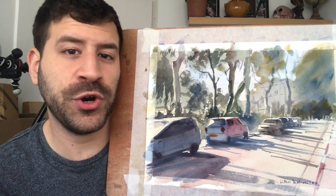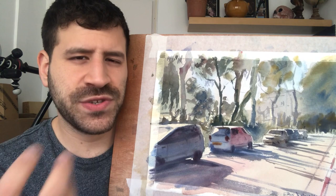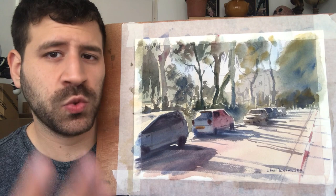One thing to pay close attention to is the foliage, which is something I know a lot of people struggle with — how to avoid it being overworked, how to get the right balance, how to get the details in but still preserve a sense of movement and fluidity that characterizes watercolor. So we're going to do all of that in this painting and put a lot of emphasis on it. Let's get to it.